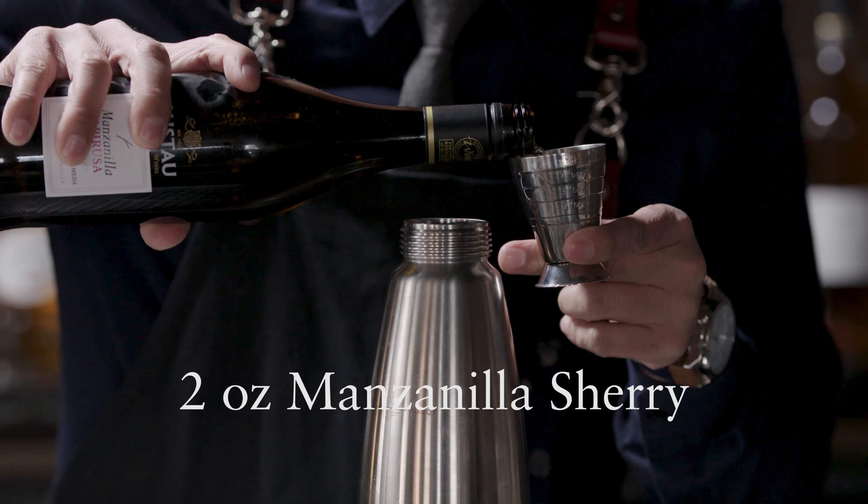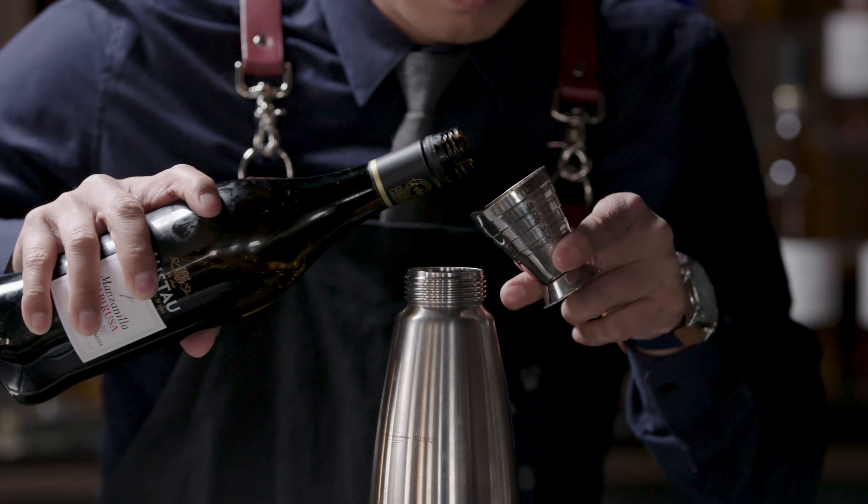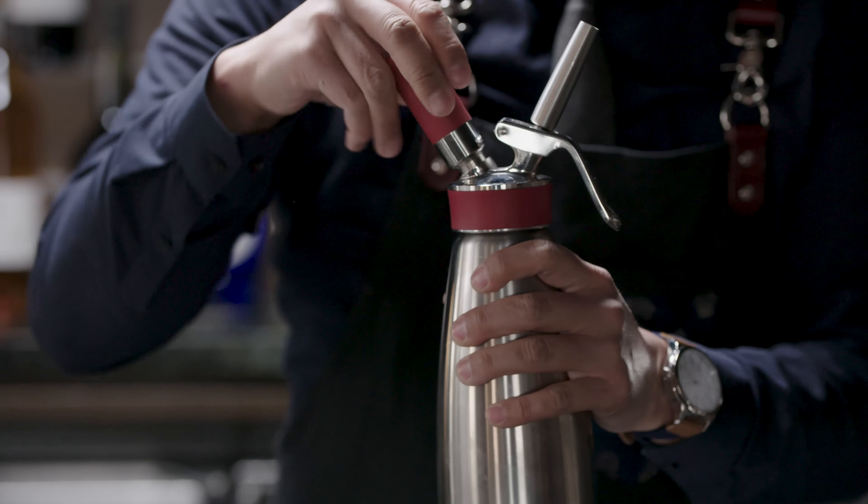For my next two ingredients, I combined manzanilla sherry with some Granny Smith apples, because I wanted to pull out some of the malic acid found in apples, but also give additional flavor. I put those two ingredients in an ISO charger to do a quick infusion. Then I used a couple drops of saline solution to bring out the coastal notes of the manzanilla sherry.